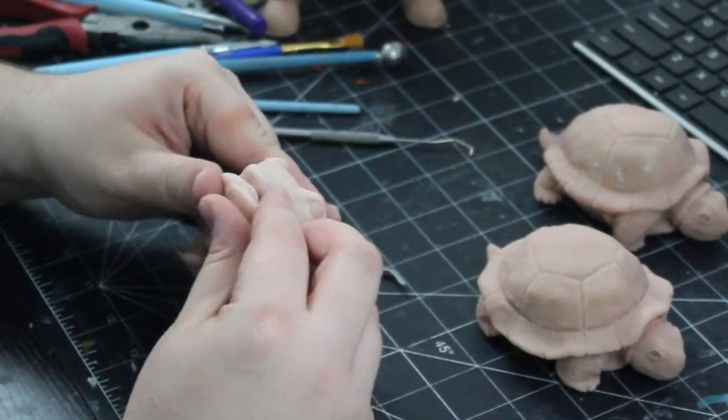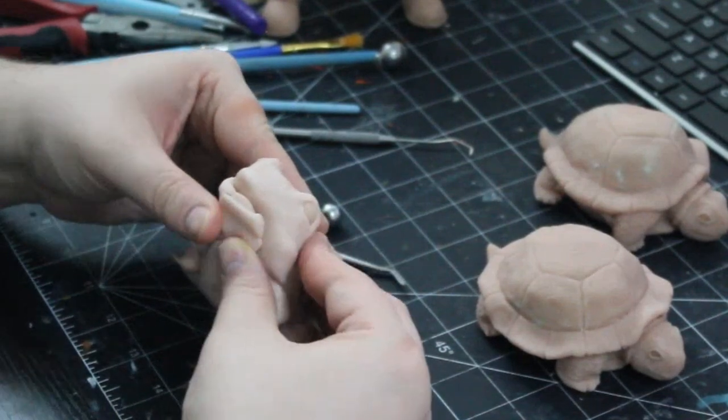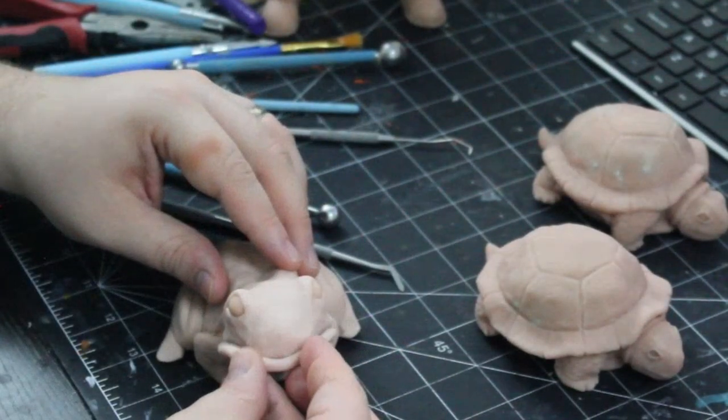At this point I realized that some shaping of my head was wrong, so I added some clay below the jaw and used a strip of clay for an upper lip and blended it in. Finally, I poked two holes for nostrils.